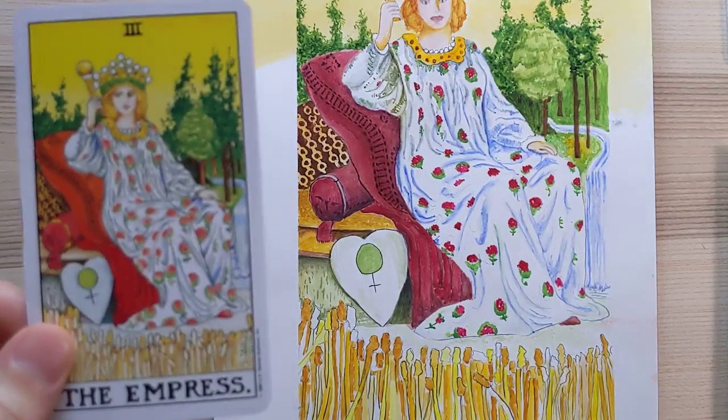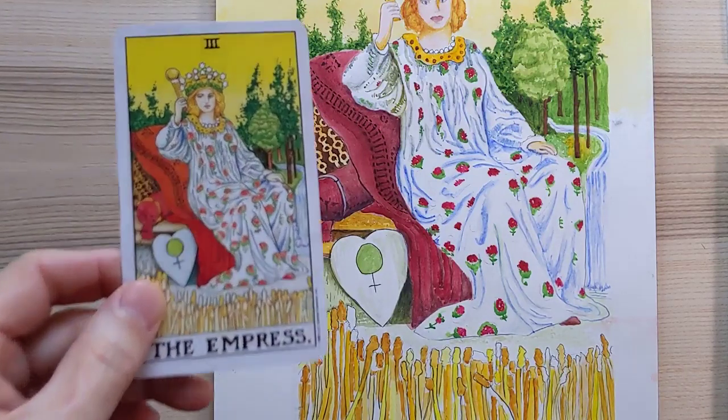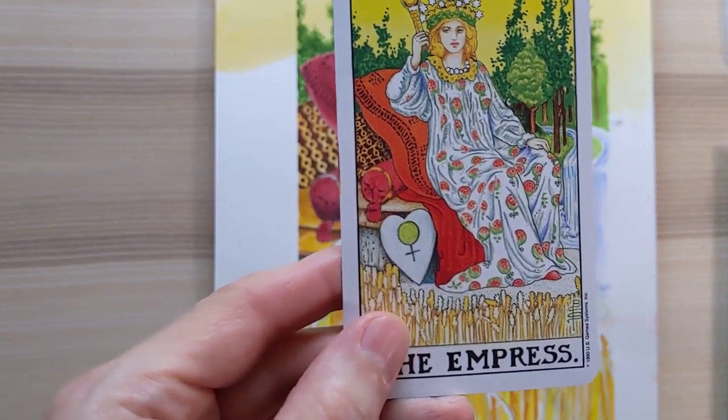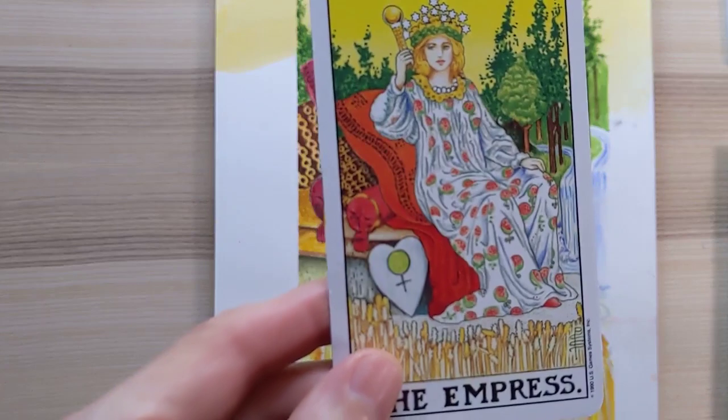I'm Daniel Urkel and I got another painting done. This time we have the Empress. If you look at the brown cushion back there, I think I nailed that. And her regular cushion, I think I got pretty close.